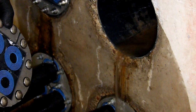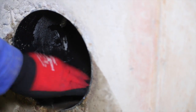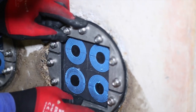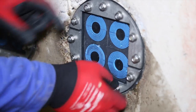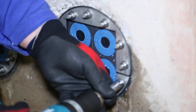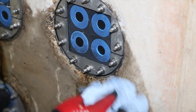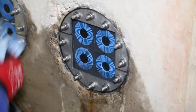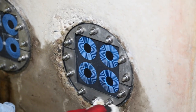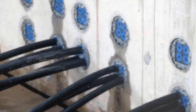We'd better put the seal back again. That's no problem, even with running water. All we have to do now is to wipe off the water that leaked in. The Rockstech UG sealing solutions will keep the substation dry and ensure operational reliability.